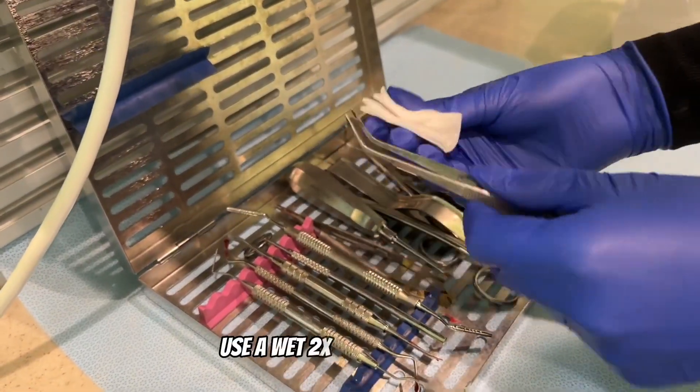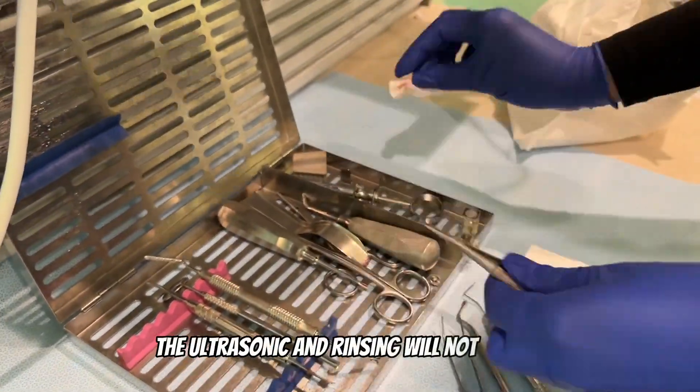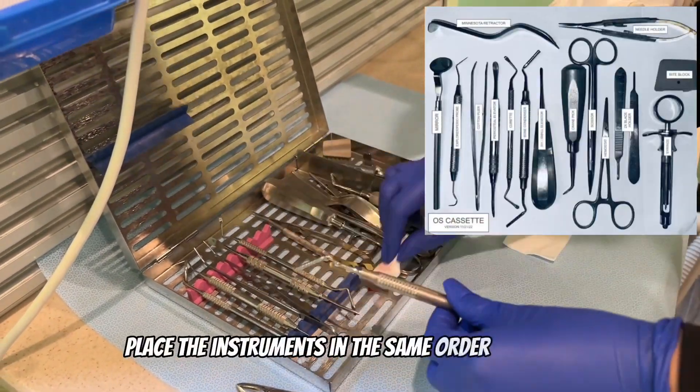Use a wet 2x2 to wipe any blood and cement off the instruments. The ultrasonic and rinsing will not be enough to remove it. Remember to place the instruments in the same order as the sheet.